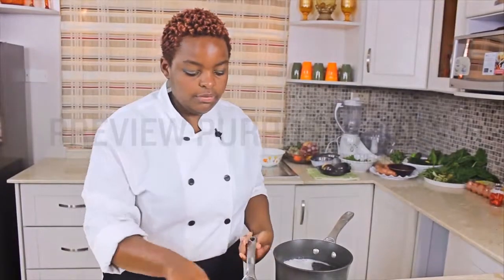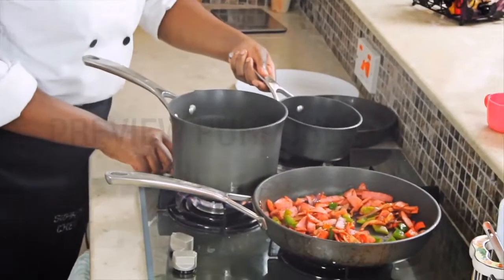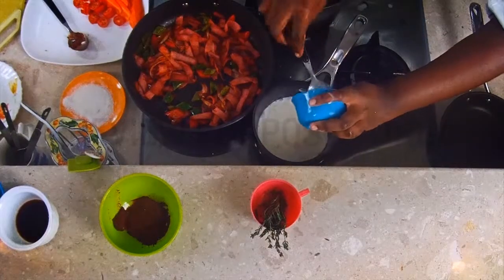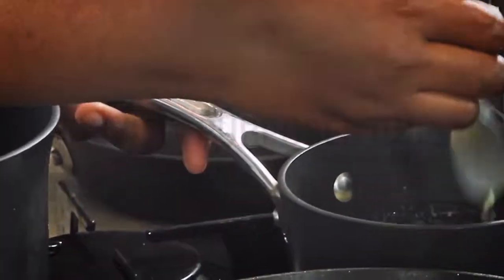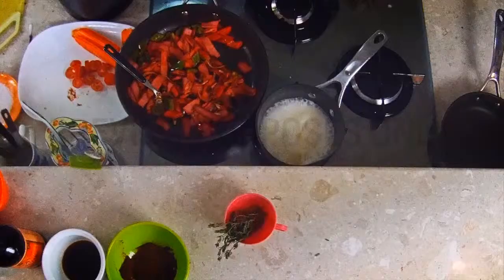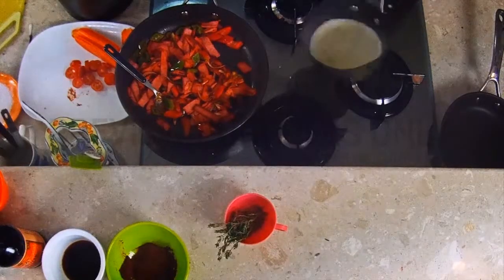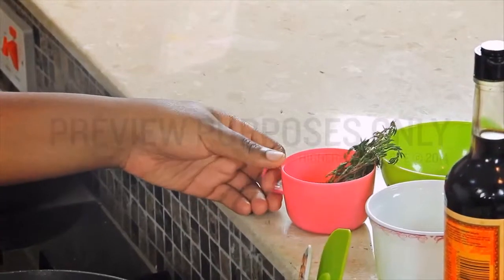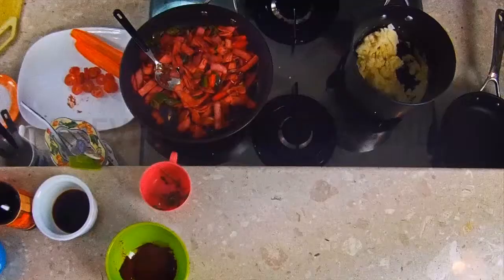Now you can take your potatoes off the heat. You can also have your cream ready — put your cream back in the pan and add butter. Some people like to have chunky mashed potatoes, so you only mash it about halfway through. Take your cream off the heat and put about half of it in. The variation we are going to make is with fresh thyme in our mashed potatoes.